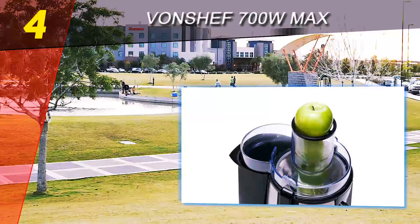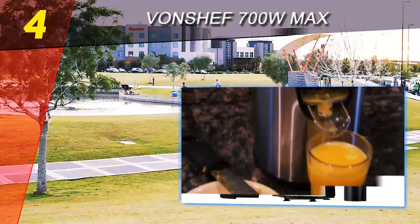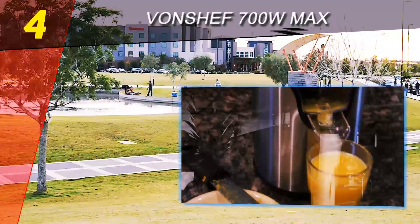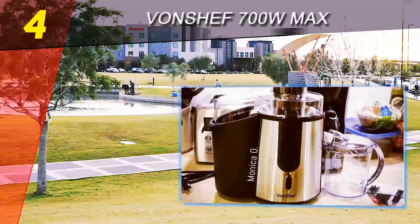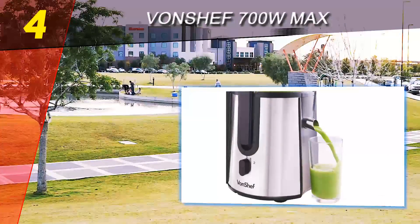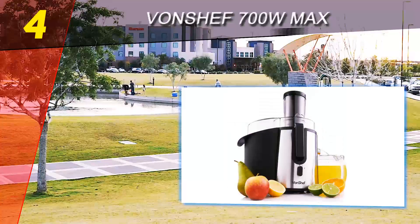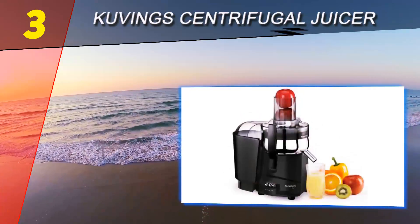Although the warranty is short and you cannot get customer support by phone, the Von Chef 700W Max juicer gives you plenty of top-notch features. Among them are the generous amount of juice extracted from fruits and vegetables, the general ease of cleaning, and the sturdy exterior held nicely in place with safety suction cups to avoid accidents in the kitchen. If you love to make your own fresh juice, this is a good choice.